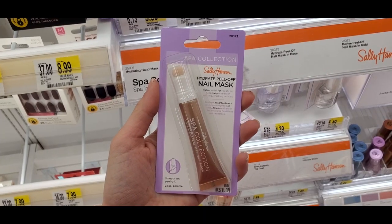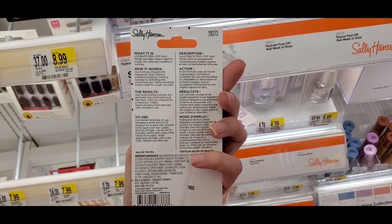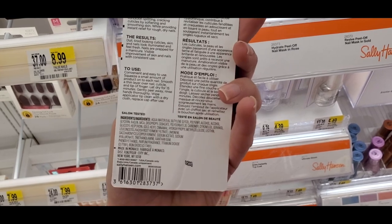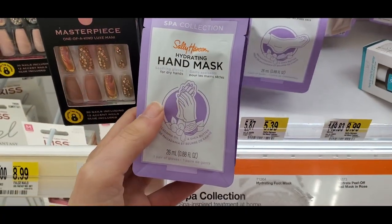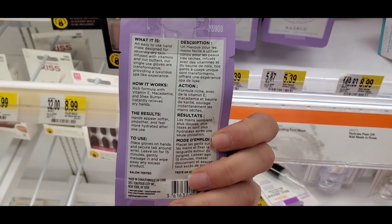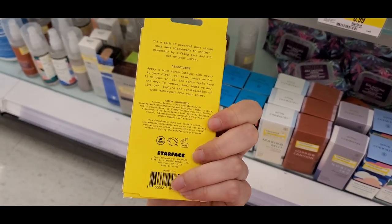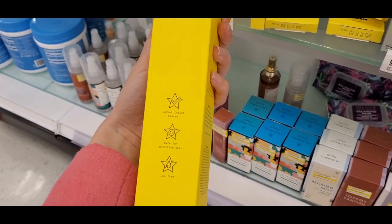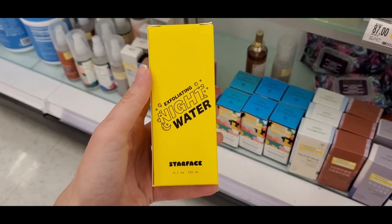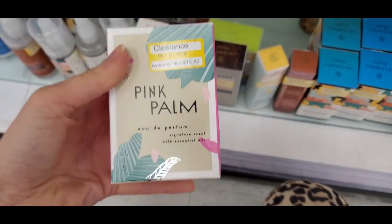This is a peel-off nail mask from Sally Hansen — it was terrible. I tried it out and ended up returning it; it did not work at all. It's basically like putting a peel-off face mask on your hands — a little gimmicky. They also had some new hand masks, though you can get those at the Dollar Tree. There's a new brand called Starface with pore strips and a space wash — it's more of a mid-tier brand. They also had an exfoliating night water with very eye-catching packaging.